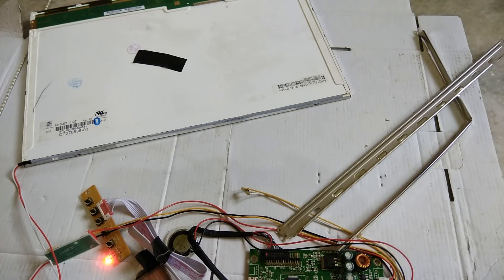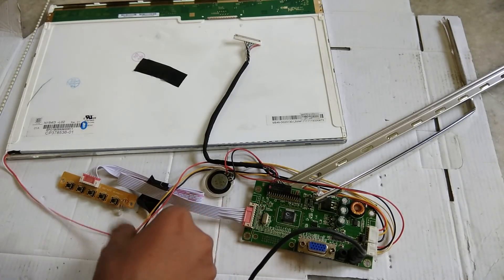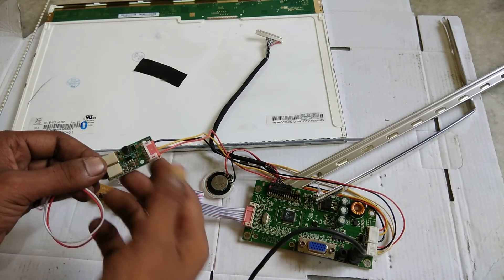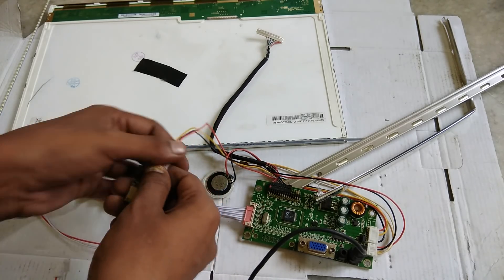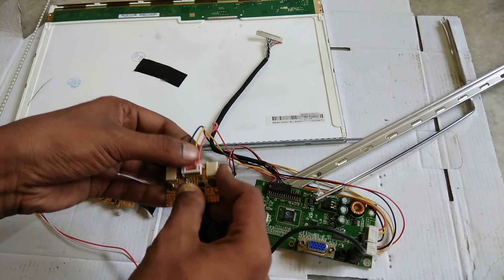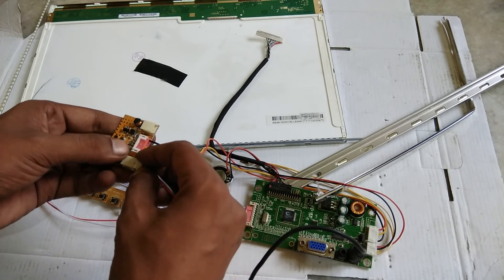We will set it. I will show you the backlight driver. If this is a backlight driver, it will be available in the market. I will show you the market available options. We can also use this backlight driver.